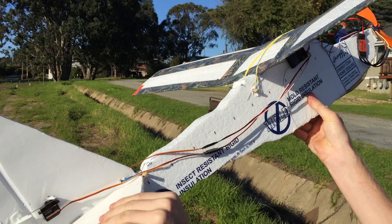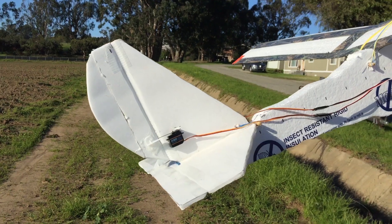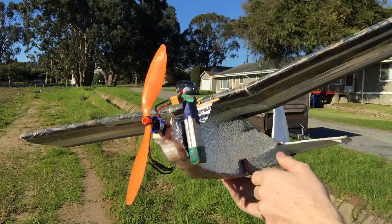Here it is as a pusher. This configuration uses only throttle, rudder, and elevator for control. It has proven to be a stable and fun flyer for the family.